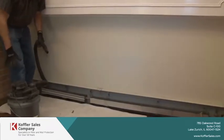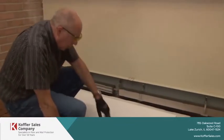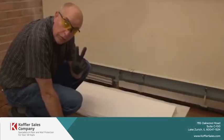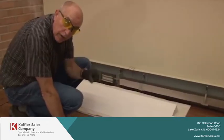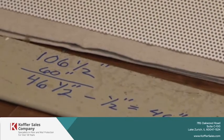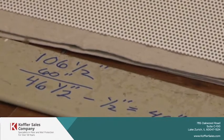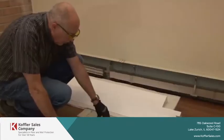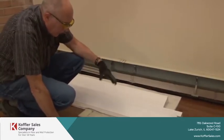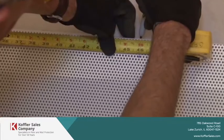Now we're ready to install. We measured our heater at 106 and a half inches, so we're going to need two pieces with a coupler in the middle. One piece will be five feet, which is 60 inches, making the other one 46 and a half inches — minus a half inch for wiggle room — so we'll cut that one at 46 inches.